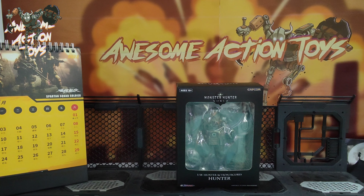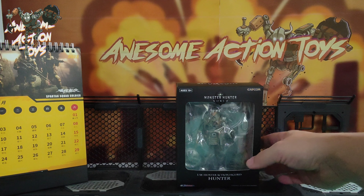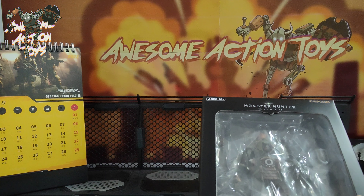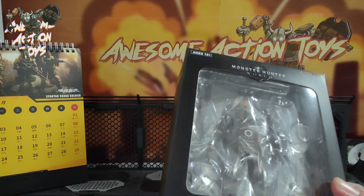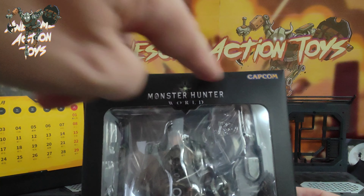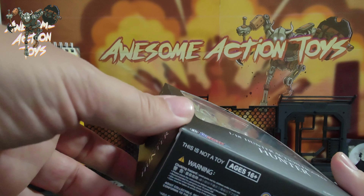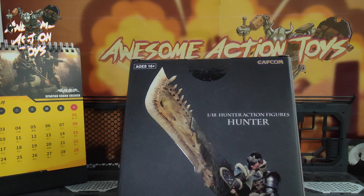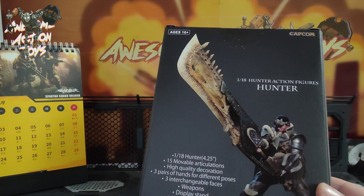Welcome back awesome Action Toy fans and subscribers. It is Sunday the 2nd of April 2023 and I'm looking at this Kits Concept Monster Hunter World 1/18 scale action figure. This is Hunter — no specific name — it's one of the characters from the game from Capcom, which I played many years ago on PSP. This appears on the back to be an actual shot of the toy because there's a figure base you can see on the feet there, which does look pretty cool.